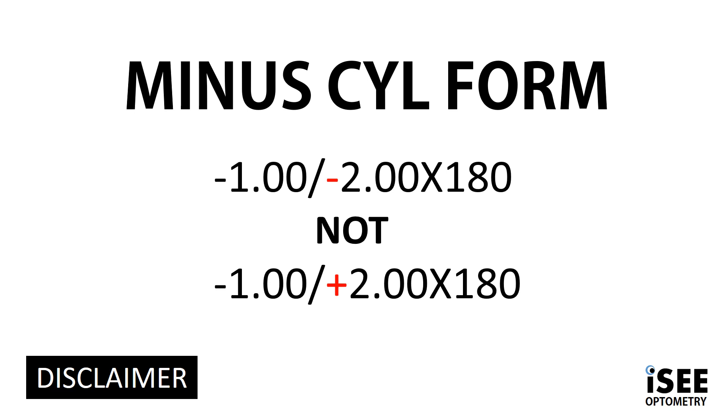Just to make things clear from the start, I'll be discussing cylinder in minus cylinder form, so that's minus 2 at 180, not the plus 2 at 180.